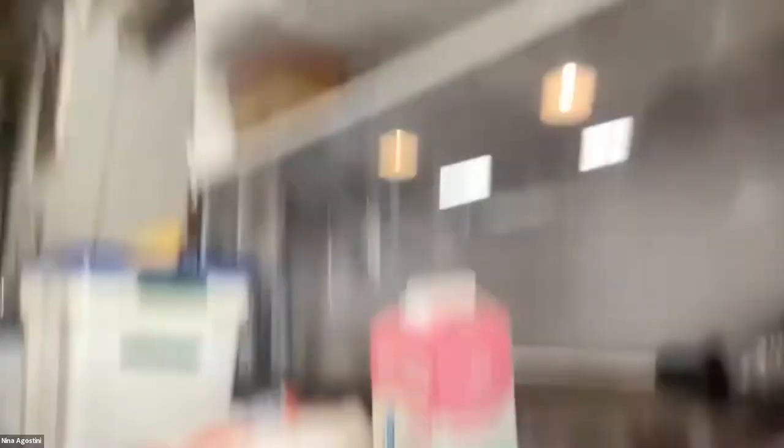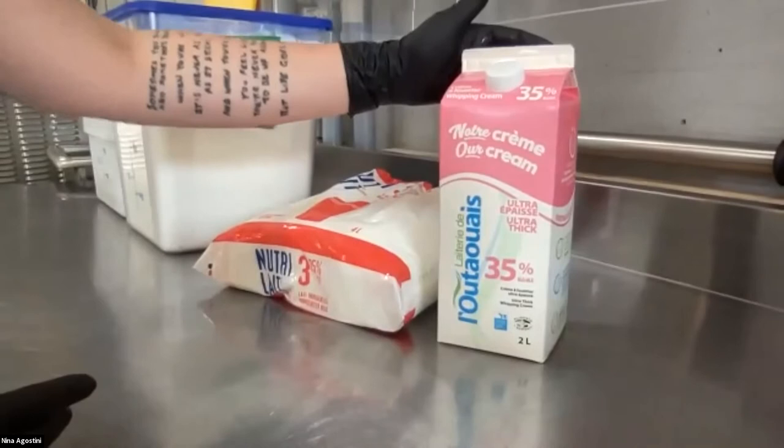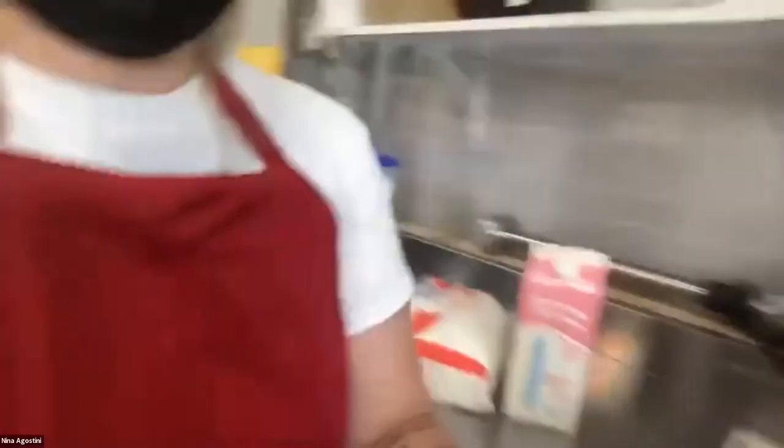It brings the mixture to 90 degrees, then lets it cool down and refrigerates after the cycle is done. Here are some of the products we use: Saputo milk, Ludaway cream — honestly the best cream I've tried in Canada — and our powders, which we keep pre-packaged so it's faster for us to make in large quantities.